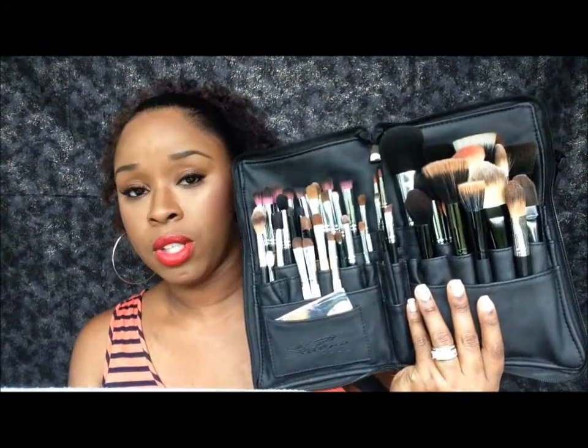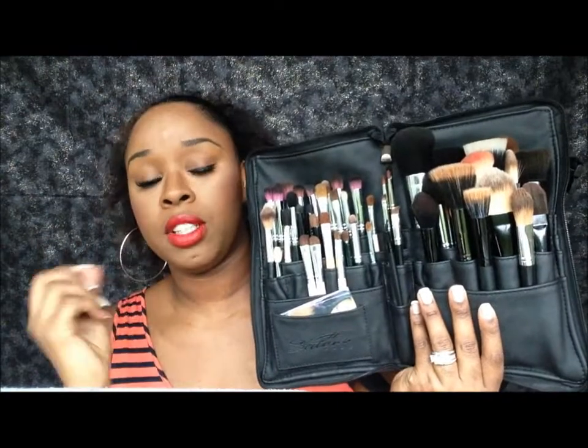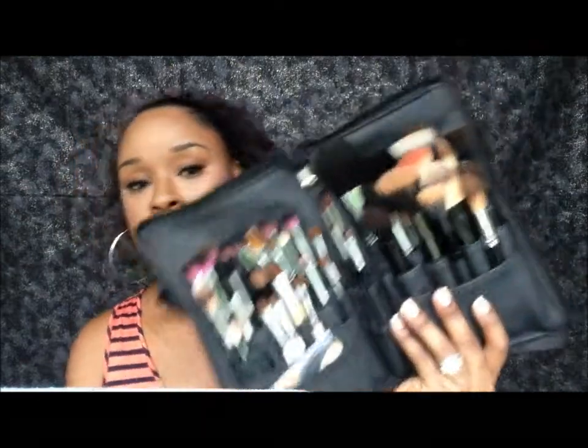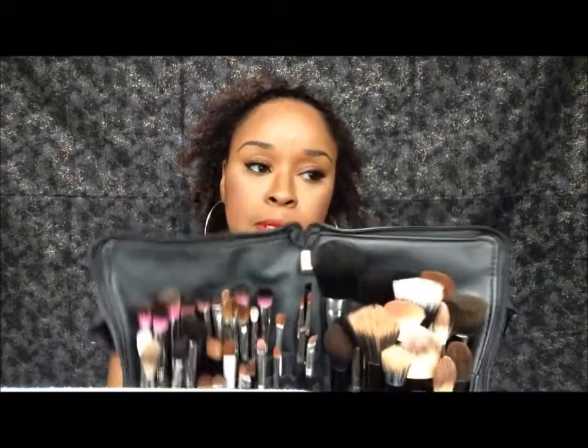All of these in here are my favorite brushes. They are not all Sedona Lace brushes — these are a mixture of a whole bunch of brands, a whole bunch of different companies, some name brands, some drugstore brushes. So I don't just go for name brand; I go for quality and what helps me out with my eye makeup and eye looks.